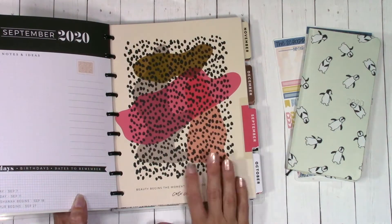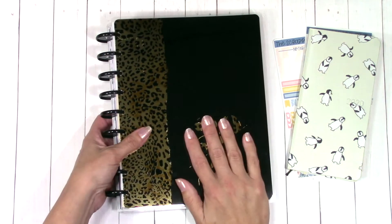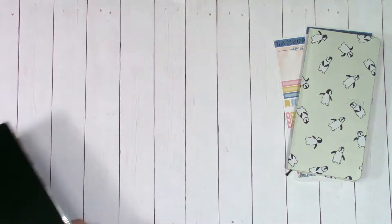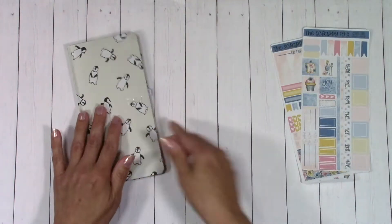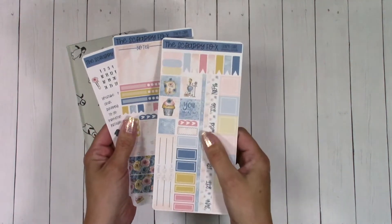All the different pages are absolutely gorgeous. It's still got that vertical layout, which I absolutely love. So I'm going to make vertical Happy Planner kits for this — as each artwork comes out, it'll be available for each and every one of these sizes. And then I'm going to show you real quick what I have here for you.